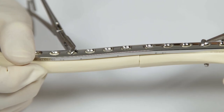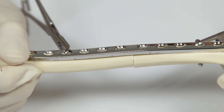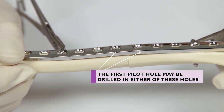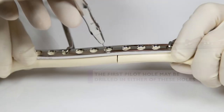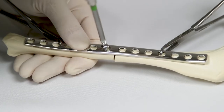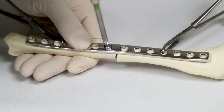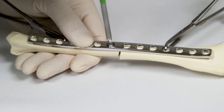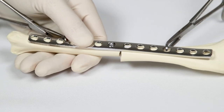For the most practical way to apply a DCP in compression mode, the first pilot hole is drilled in the neutral position in the hole nearest the fracture on one side of the fracture line. The depth of the hole is measured using the depth gauge, and a screw of the appropriate length is inserted and tightened. This video shows self-tapping screws being used, so the pilot hole is not pre-tapped. The plate is now secured to one end of the bone.